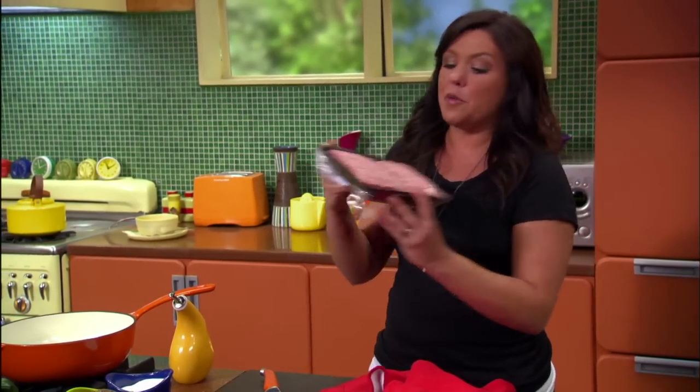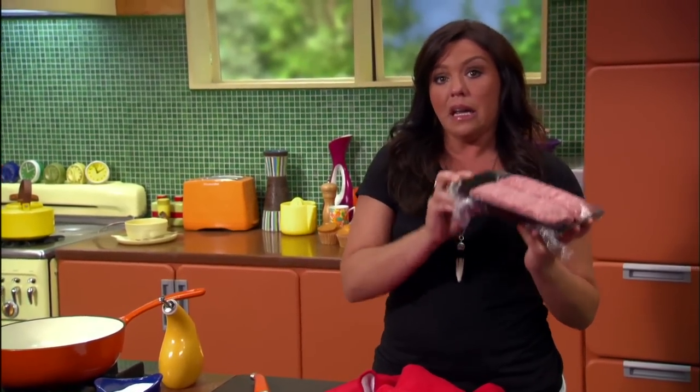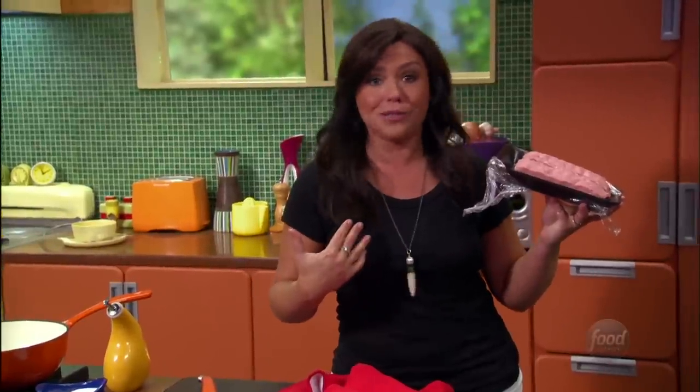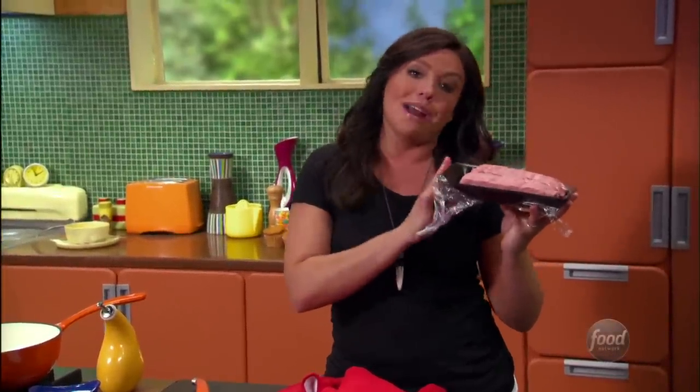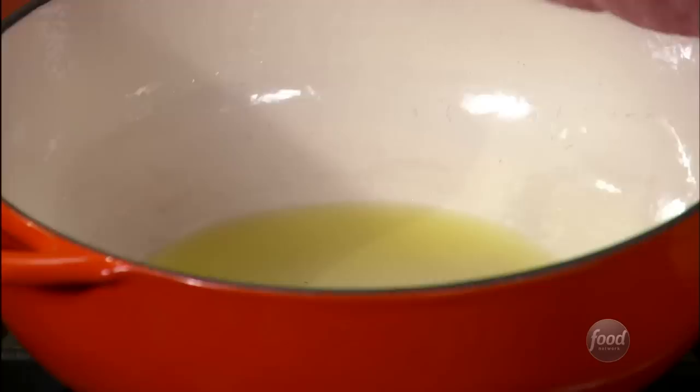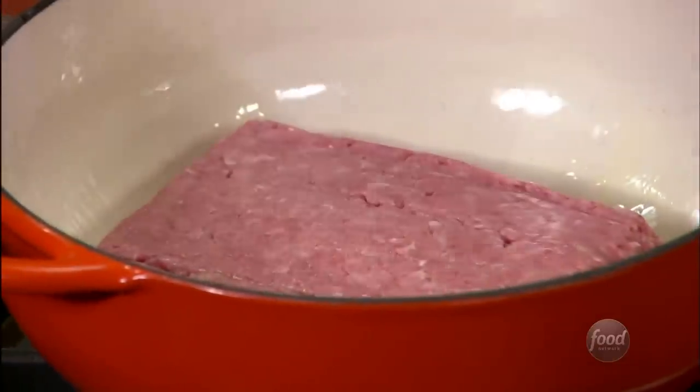Everybody loves turkey chili. If you want to make it super lean, you can use ground turkey breast or ground chicken and you drop the fat content way down. This is just straight up ground turkey.